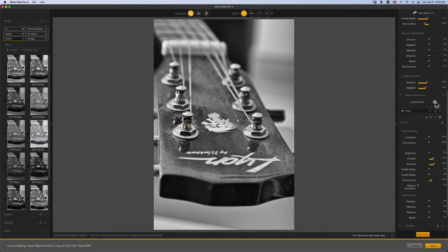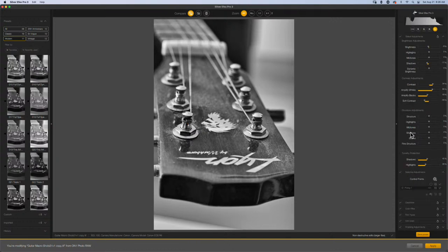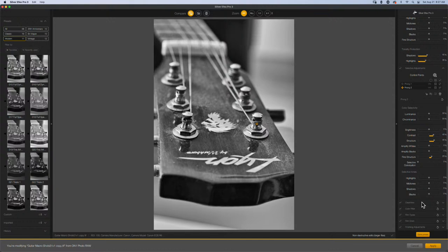I'll turn them off and on to see if it's actually doing something I want. I think that's working. Now I can duplicate this control point and pull it over to the other prong — labeling this one 'Prong Two'. You can see how you do all these localized adjustments. You can build a ton of different ways and then save a preset. It all comes down to your overall level of comfortability with these tools.